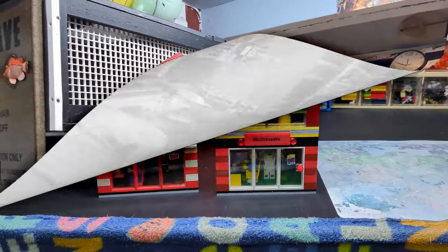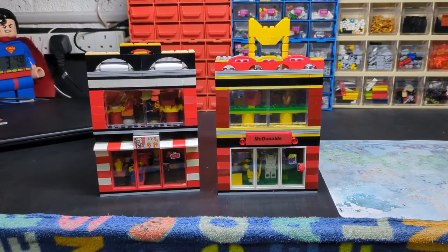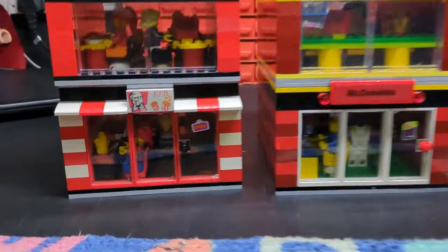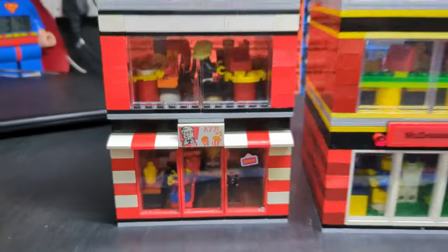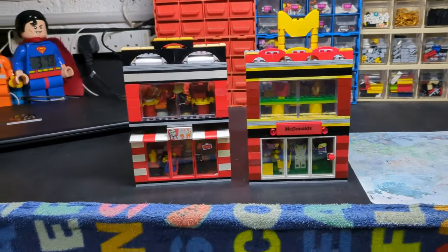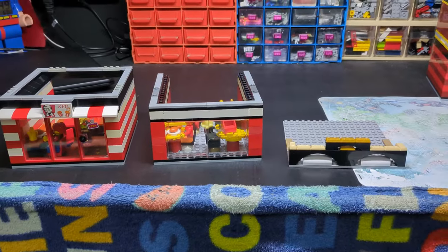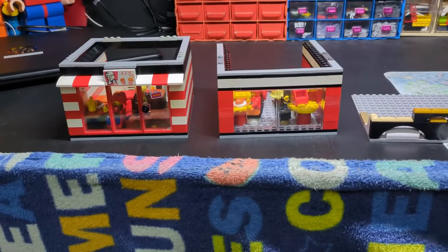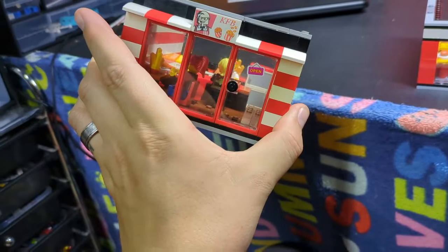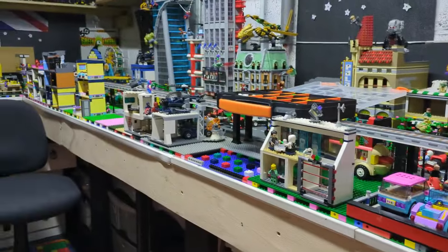I'm going to start with my new builds. Here they are — our new McDonald's and KFC, or should I say KFB. We'll start in alphabetical order so KFC first. They're relatively basic and I like it — they're just little gap fillers in the city on the side, as I've said in previous videos.